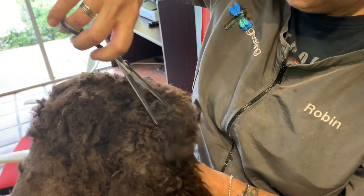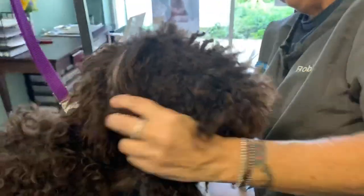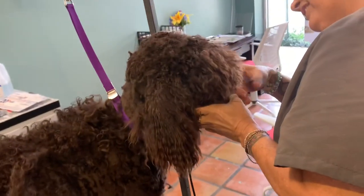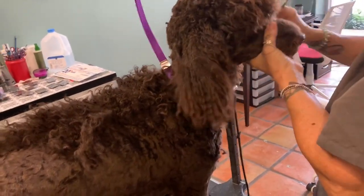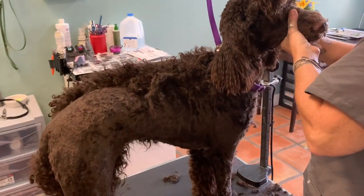She hates it when the dog is shaved completely bald, so she always wants to leave a little bit of hair on the top and a little bit of hair on the tail. This is what she's trying to achieve right now by giving the dog a little bit to go on.